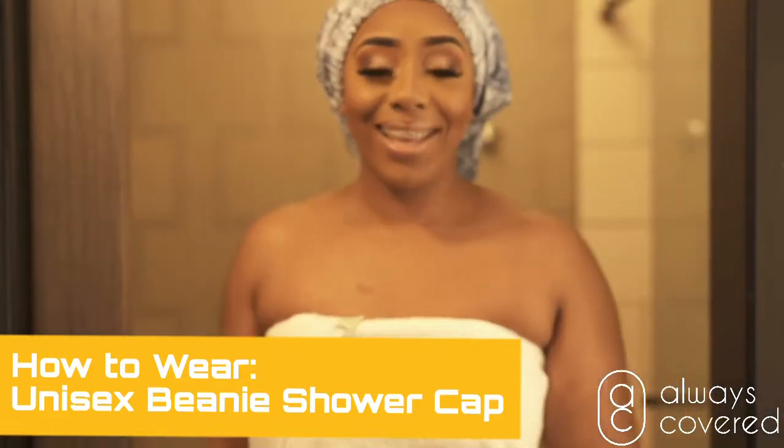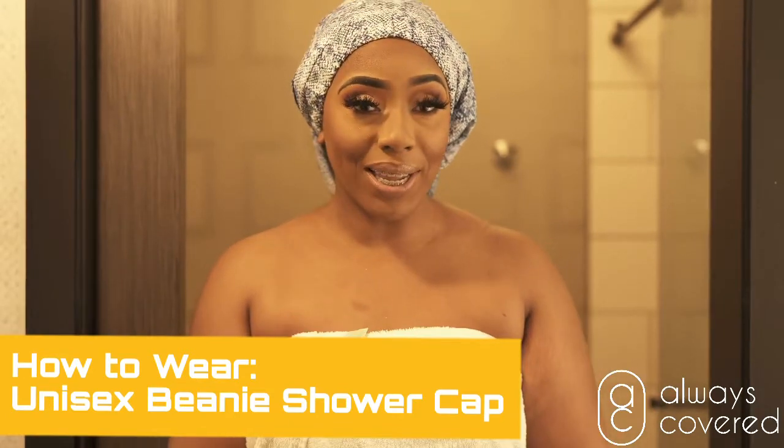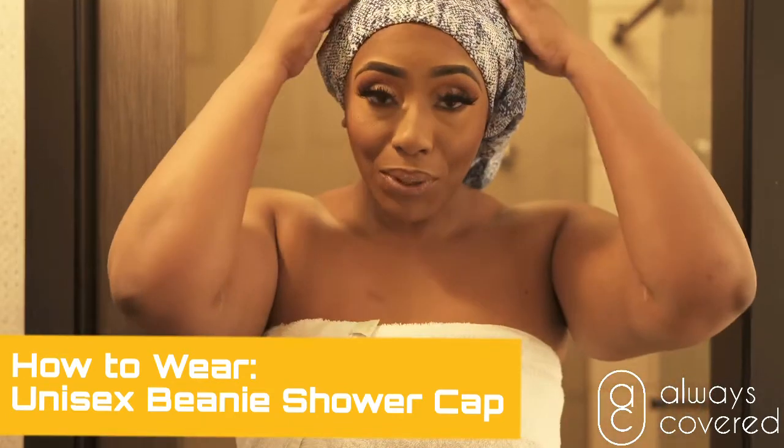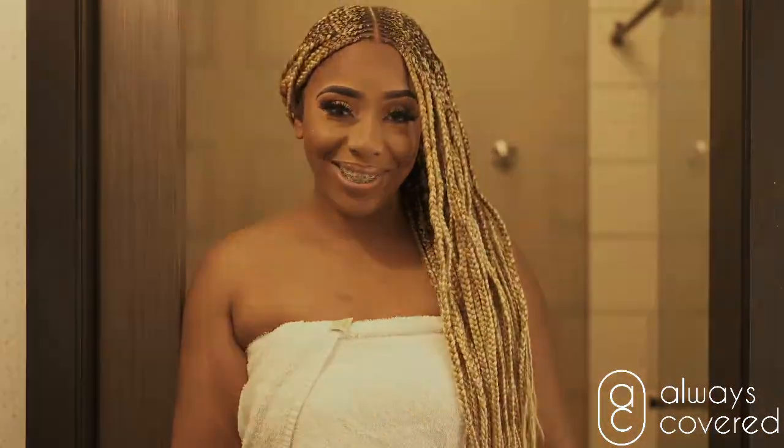It's on. Now you're ready for your shower. This is an Always Covered beanie shower cap. Put it on, take it off, and you're good to go.